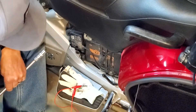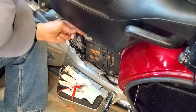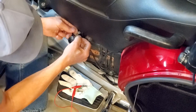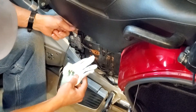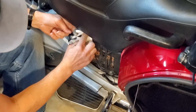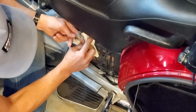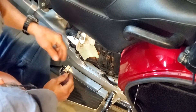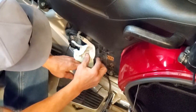Get a rag or something to cover the negative battery post. You'll just need a 10 millimeter socket or wrench of some sort just to disconnect the negative. I've got a battery tender adapter there, so that's what that one is. Just disconnect it completely, then take a rag or something to cover that battery post so there's no chance for the negative to touch it.